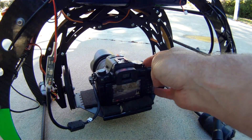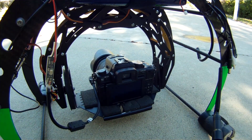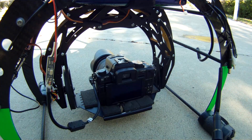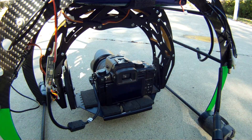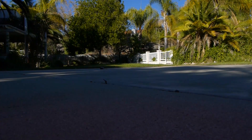Stay tuned — I have some other issues and another video showing the copter flying after some modifications I've done to the gimbal and showing some other issues that I'm having. So here's that video.